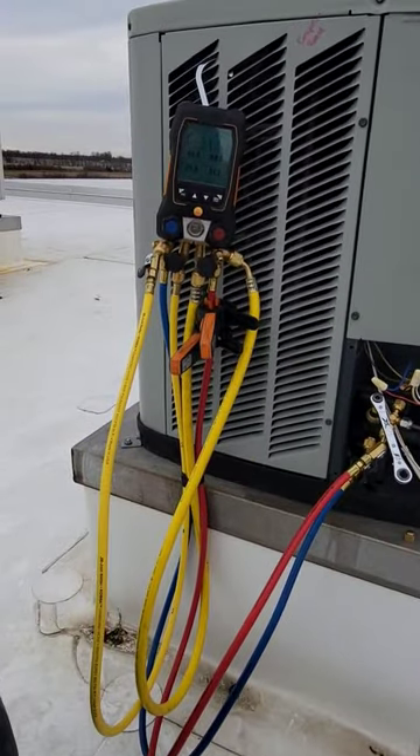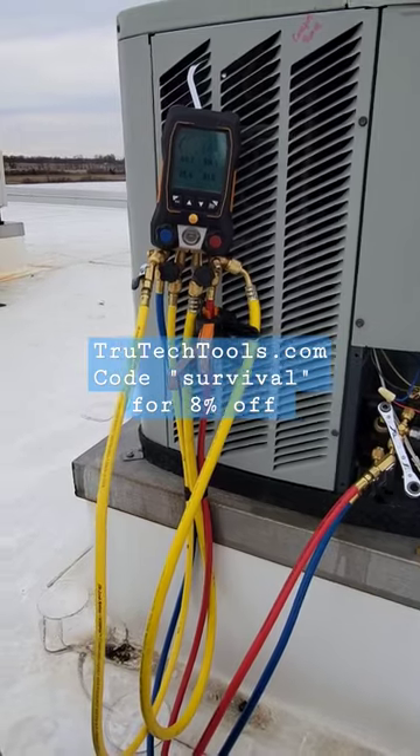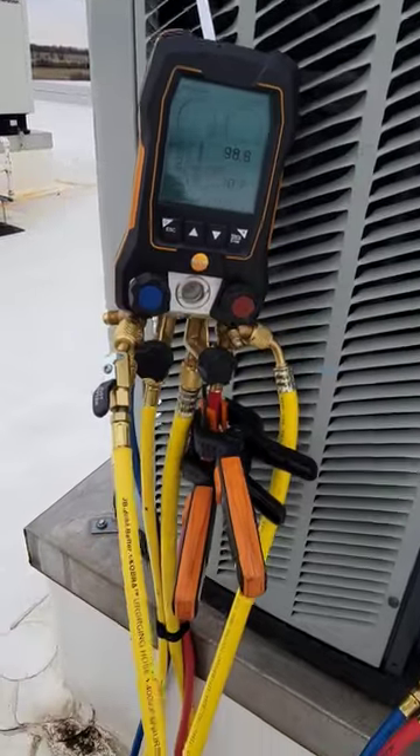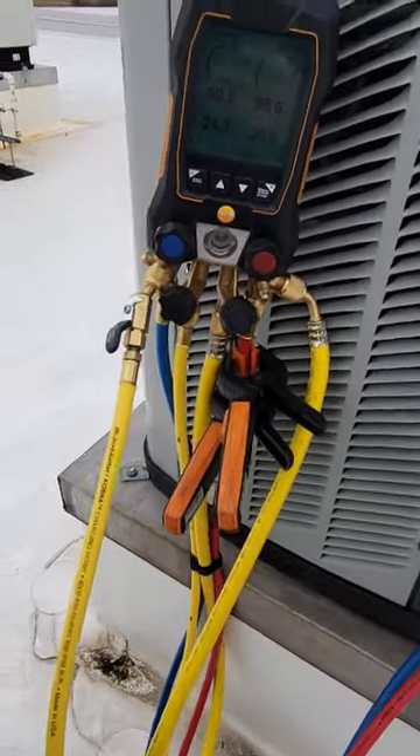Both of them are made in America, but I usually like to try to get my stuff at True Tech Tools. If you use discount code SURVIVAL, you'll save 8% on them. Check them out — True Tech Tools. These are the Cobra series from JB Just Better.